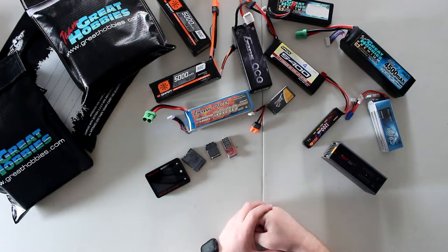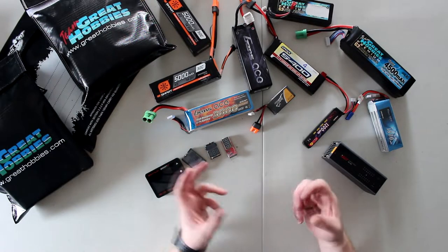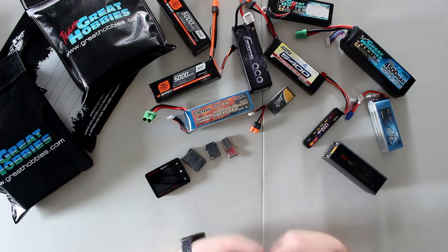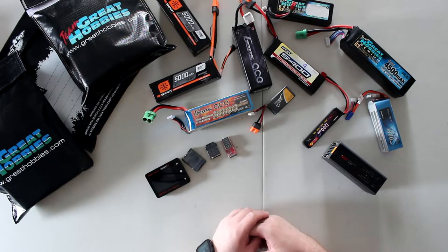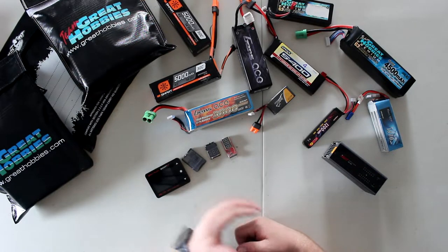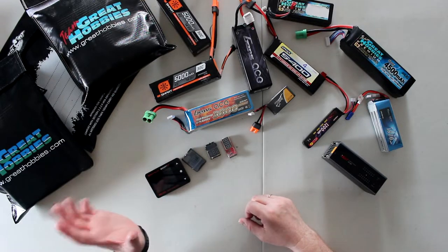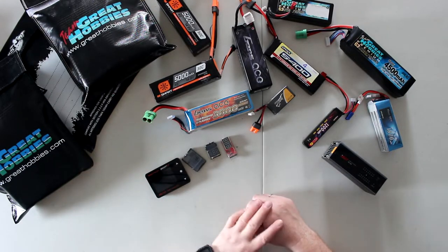If it would start discharging itself at a higher rate, that battery would overheat itself. Basically discharging creates heat — it's using the battery. There are a couple of ways you can program it. You can program these batteries with a smart charger — one of the smart chargers.